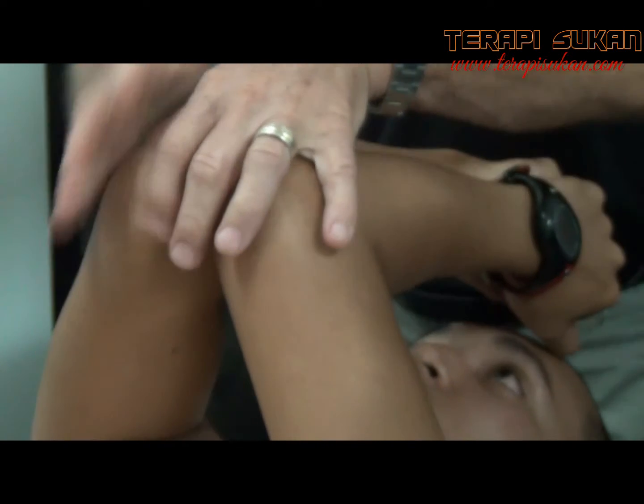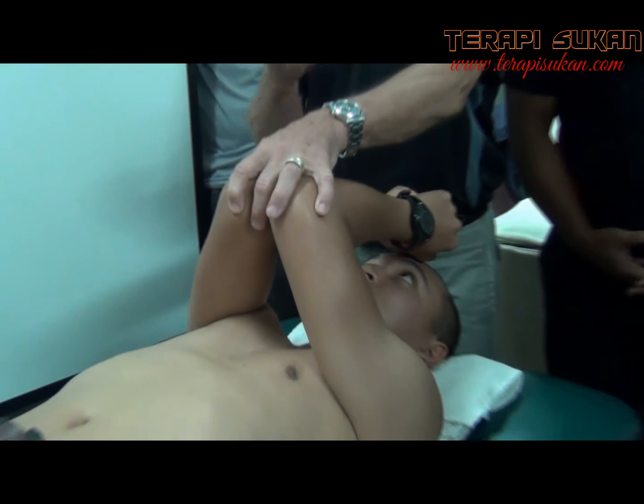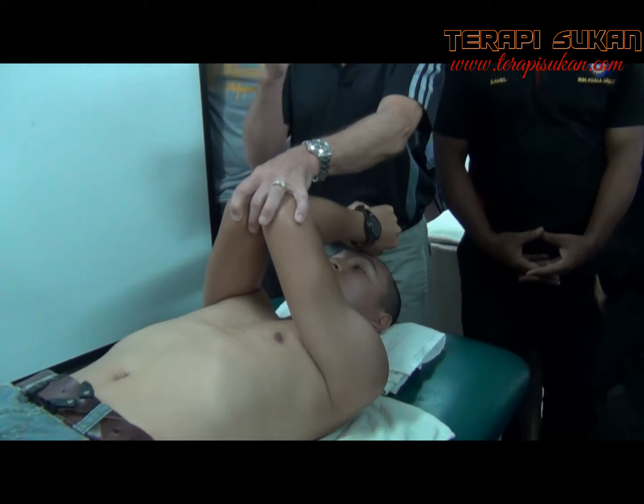So we can hold here, like I said, because they don't go across a joint, they're very hard to stretch. But what we can do, we can make a contraction and a relaxation.